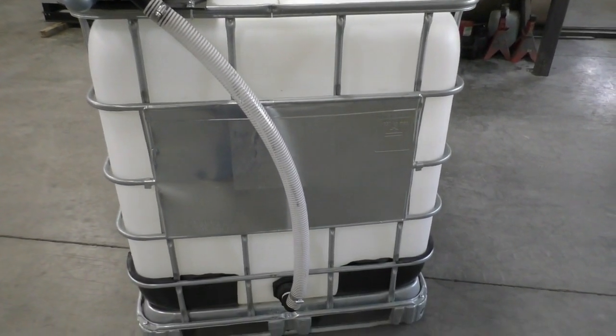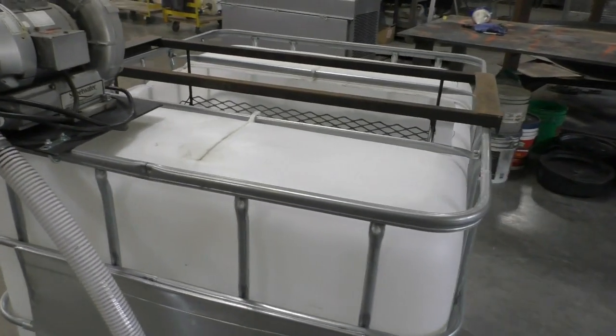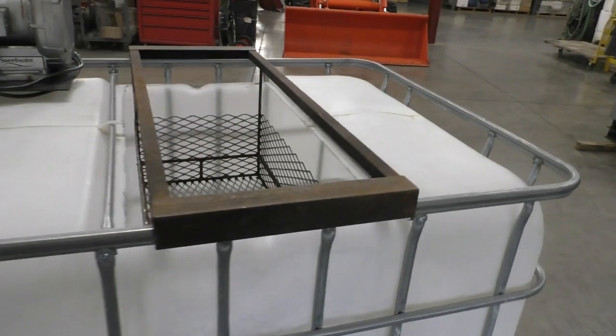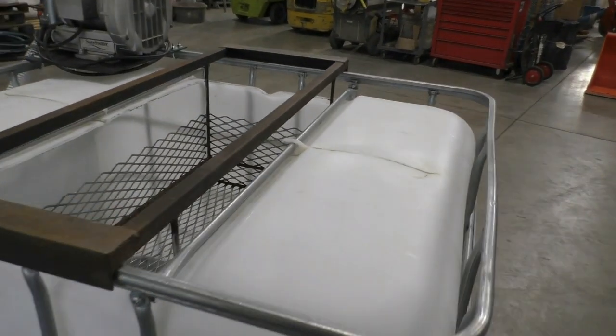The blower is a critical component of the brewer because the microbes we are propagating here are aerobic soil organisms. For maximum effectiveness, we need to maintain a dissolved oxygen level of 6 or above until the tea is applied.